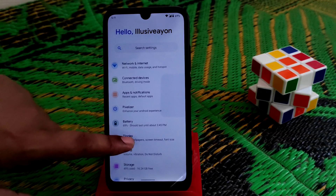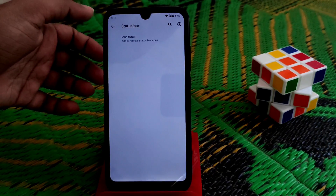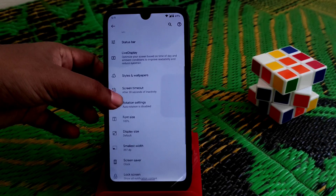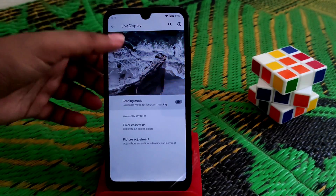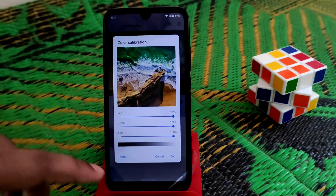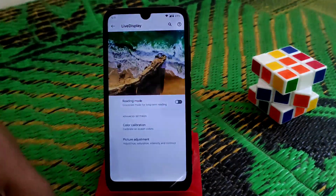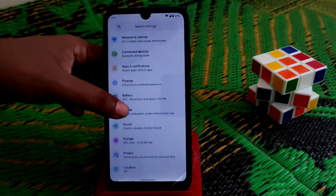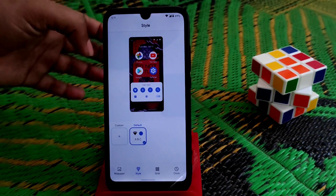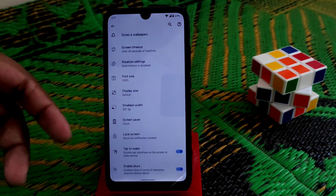There is also adaptive brightness and status bar settings. Live Display is working fine with no problems. You can do color calibration, picture adjustment for picture mode and video mode — Live Display is working well. Next, under Style and Wallpapers, you can make your own style with no issues.